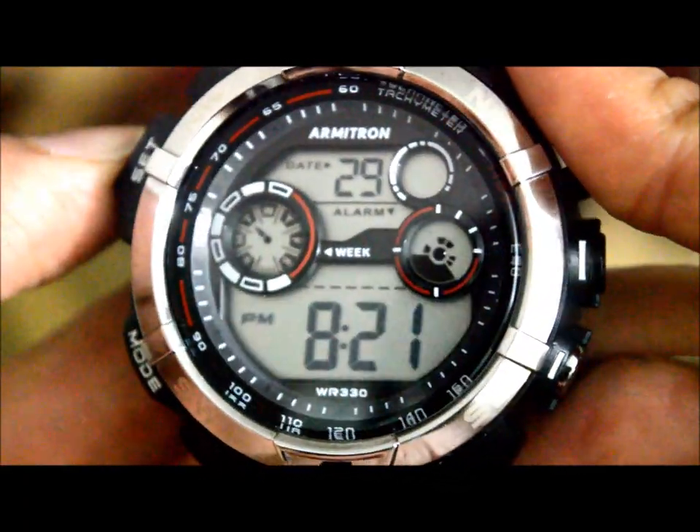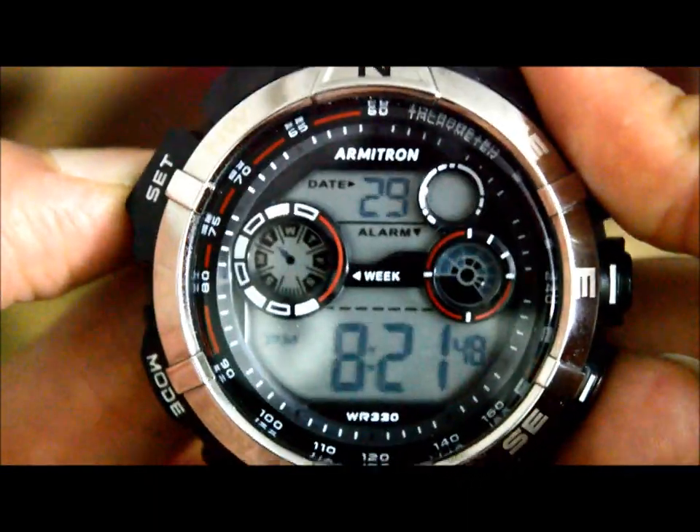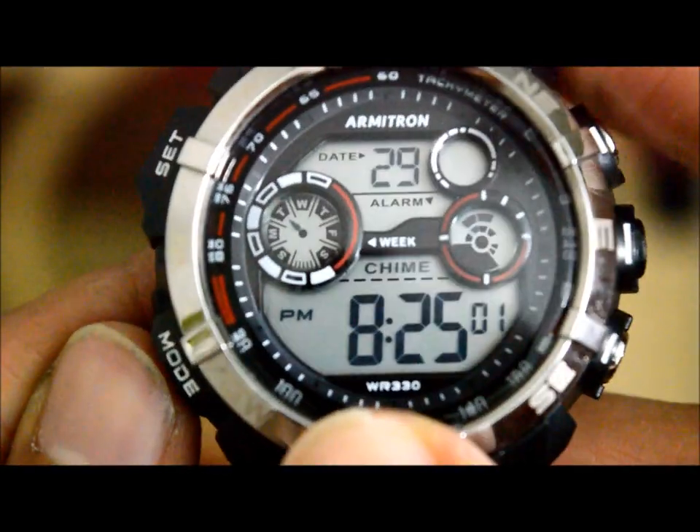Once we're happy with the overall day, date, and time, press set once to exit. Now let's go through the other modes of the watch.